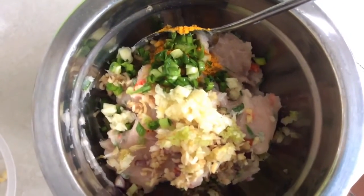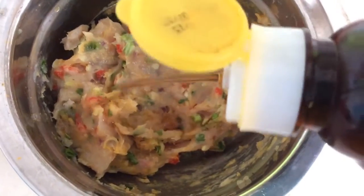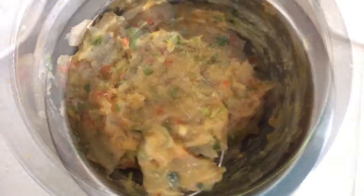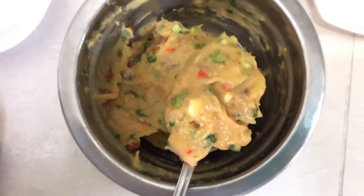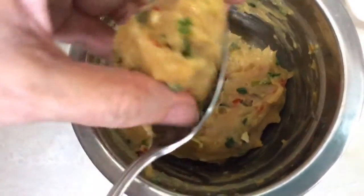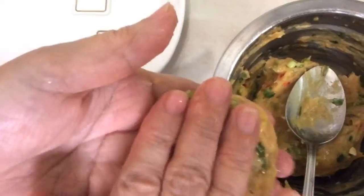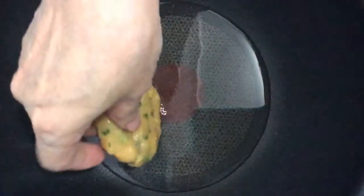Mix all together well, add a dash of fish sauce and a little bit of pepper. Now take a spoonful of this fish paste, roll into a ball and flatten it. Fry in hot oil.